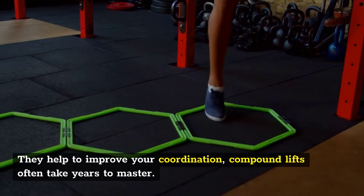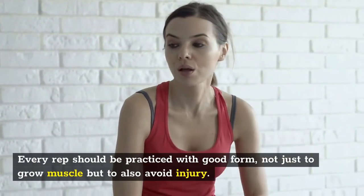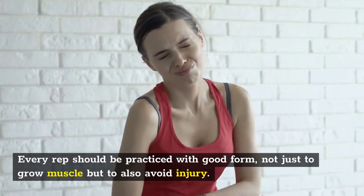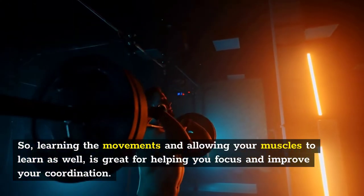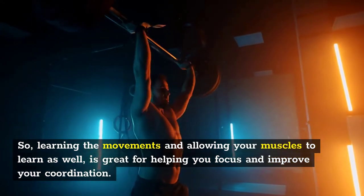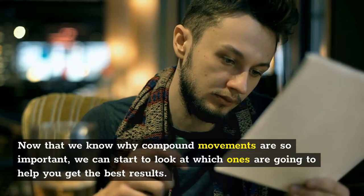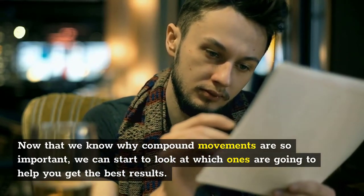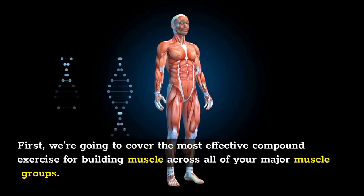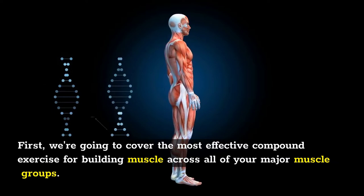Compound lifts help to improve your coordination. They often take years to master, and every rep should be practiced with good form — not just to grow muscle, but also to avoid injury. Learning the movements and allowing your muscles to learn as well is great for helping you focus and improve your coordination. Now that we know why compound movements are so important, we can look at which ones are going to get you the best results — covering the most effective compound exercises for building muscle across all of your major muscle groups.